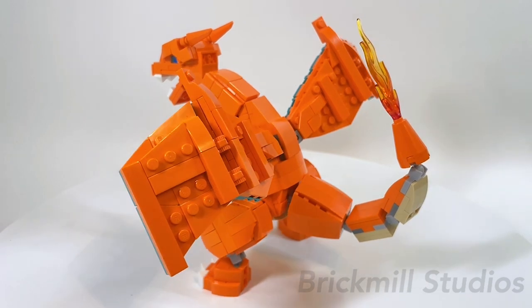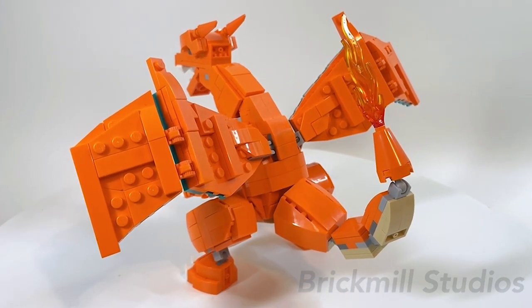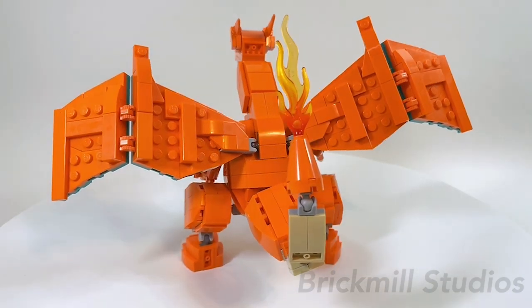If you're interested in building this yourself, you can check the link in the description below for both the parts file and instructions, which have been up on my store. Purchases help to support this channel for future MOCs and builds.